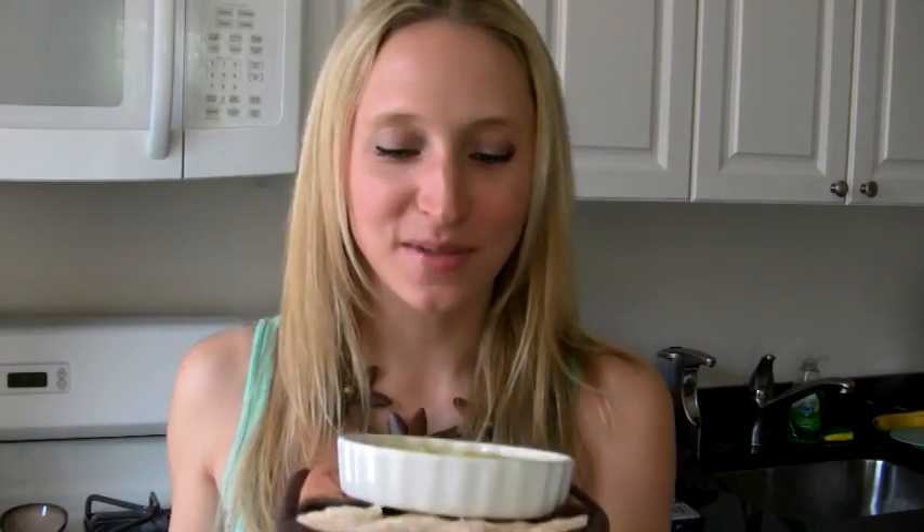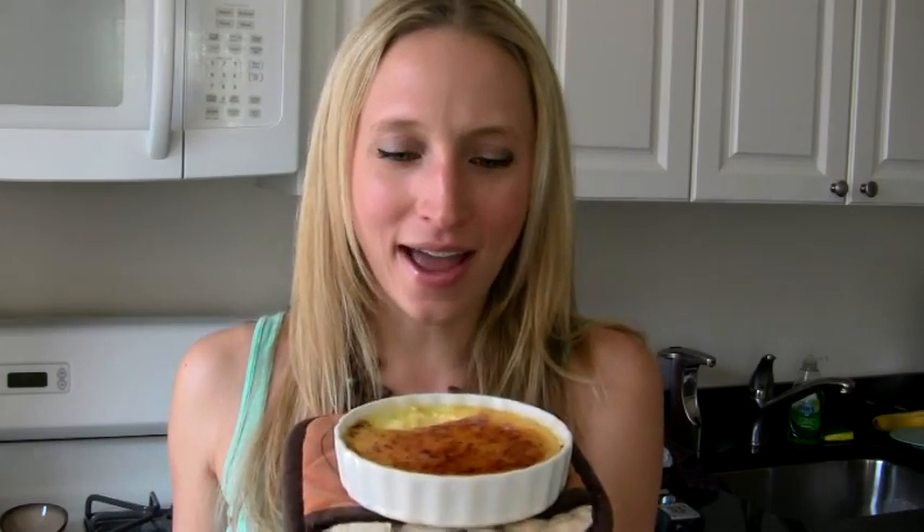Wow — I love digging in and kind of breaking up that crust. Mmm. If that isn't restaurant-quality crème brûlée, I don't know what is. It's just amazing what you can do and it's so easy. So invite all your friends over and impress the heck out of them — only you and I will know just how easy it is. I'll see you guys next time. Have fun in the kitchen!